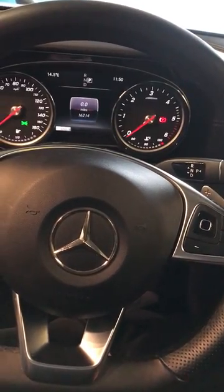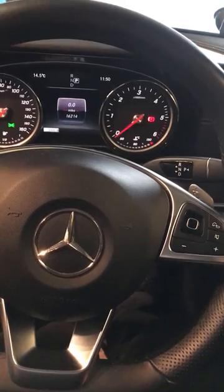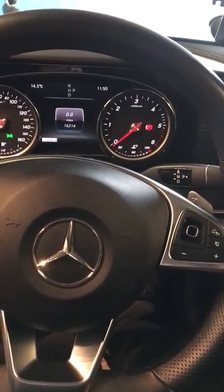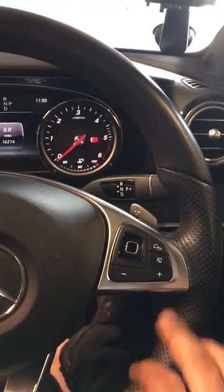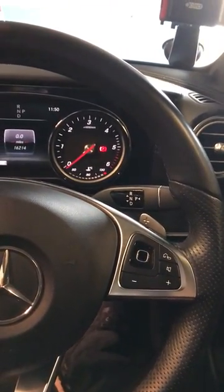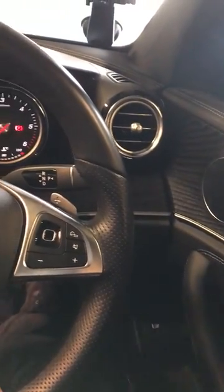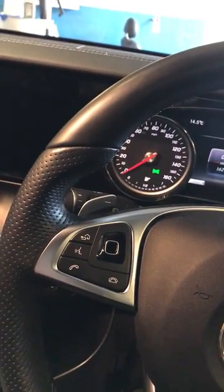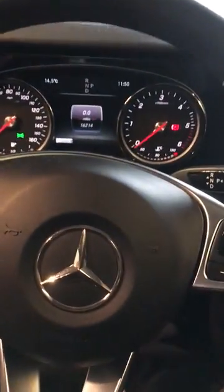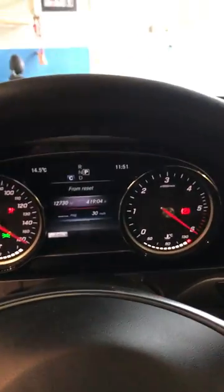We have a 2018 E-Class and the service light needs to be reset. All we have to use is the buttons on the right hand side of the steering wheel. In the UK it will be the right hand side closest to the driver's door; if you're in America or Europe it will be the left hand side of the steering wheel.